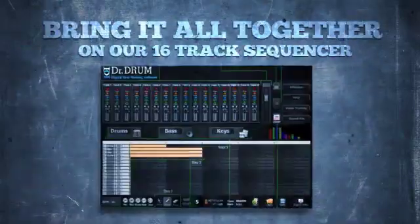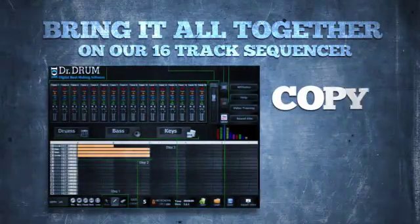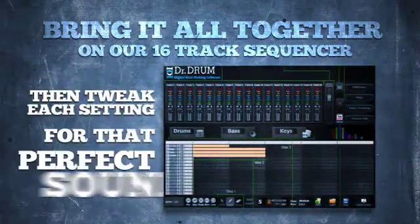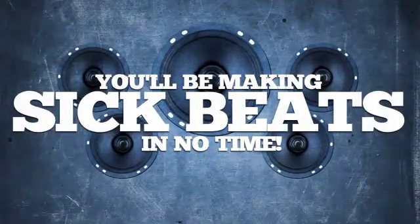Bring it all together on our 16-track sequencer, where you can copy, move, edit, and delete bars, then tweak each setting for that perfect sound. You'll be making sick beats in no time.